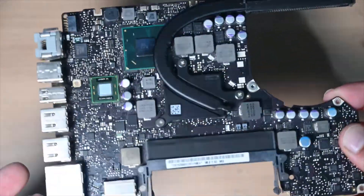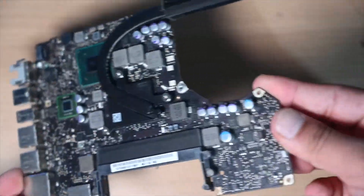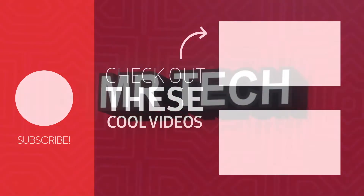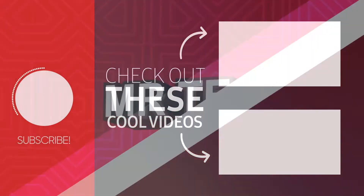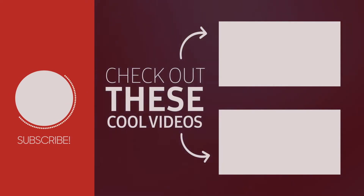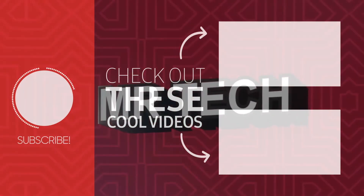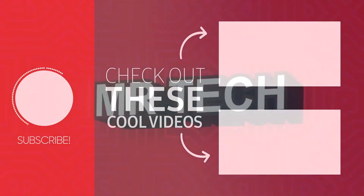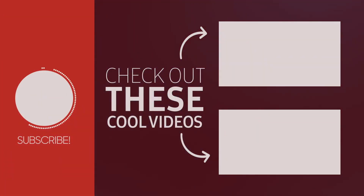If this video has been helpful, please like and subscribe and follow me on Instagram. I'll see you next time.